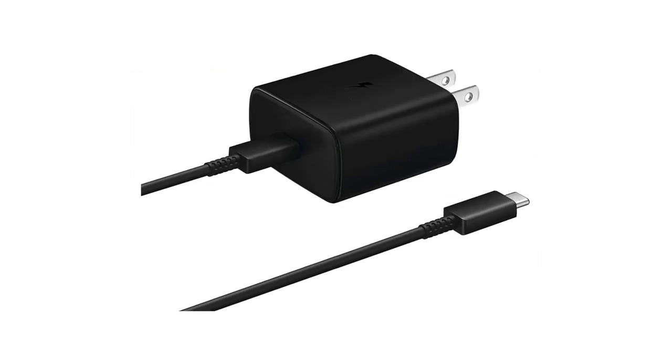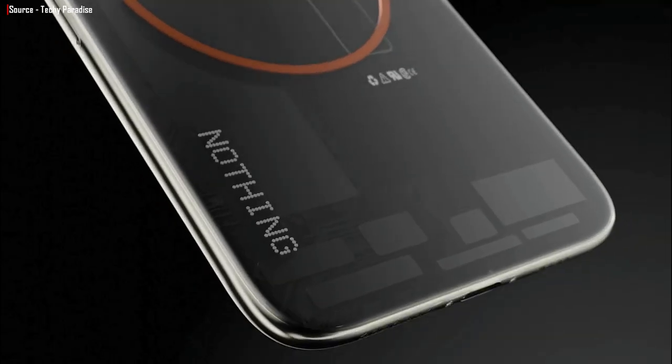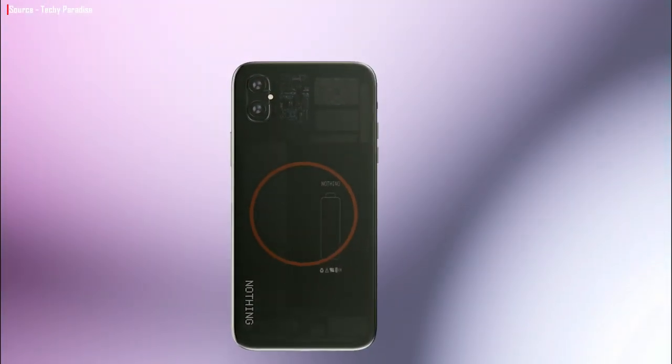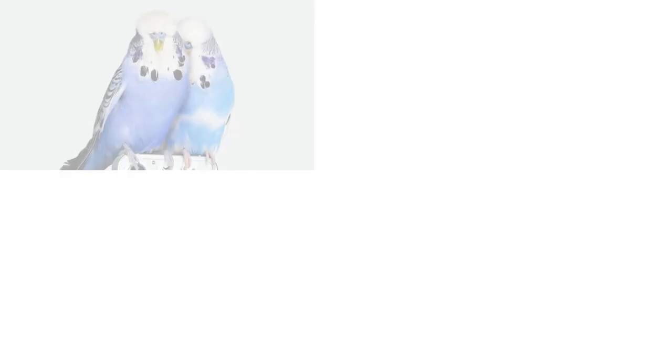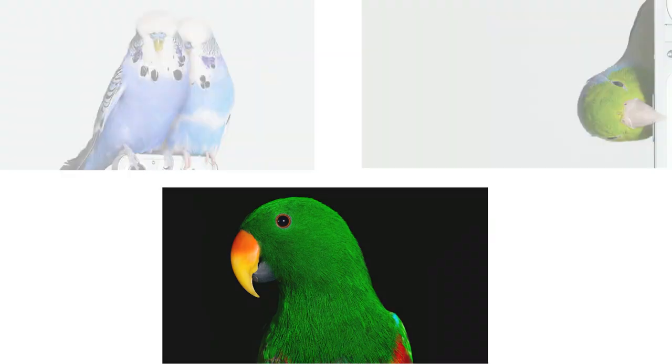This charger can also be used to charge other gadgets, which is a wonderful feature. The Nothing Phone 1 is rumored to have a transparent back, and it will be fascinating to see how the silver, 100% recyclable aluminum frame blends in with the rest of the phone's design. Another intriguing thing is what it has to do with birds — even the announcement post included a photo of a bird.